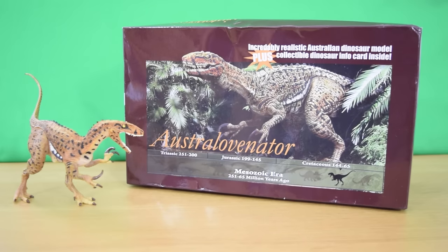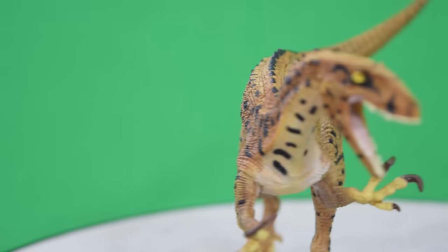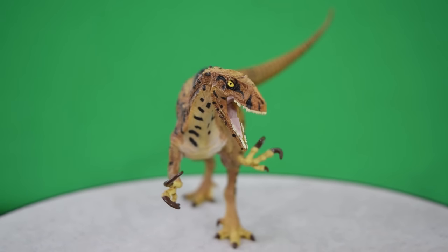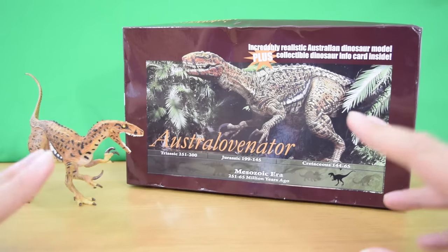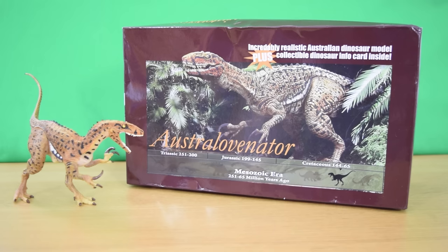So there we have it, guys — today's look at the very kindly sent Australovenator Banjo from Kirae in Australia. This is really, really cool — Kirae, thank you so much for sending this over. I love the figure, I love the detail, and it's actually going on my desk as inspiration. Such a lovely sculpt and lovely paint job. If you guys can, definitely pick this up and go check out the museum — I'll put information in the description below. In the meantime, rate, comment, and subscribe, and I'll see you in the next video.